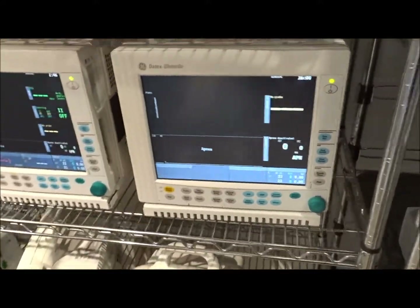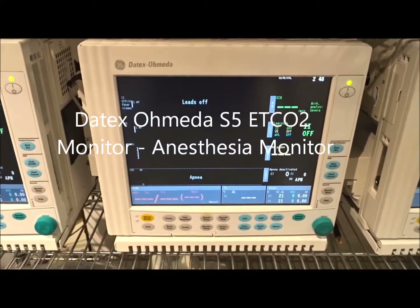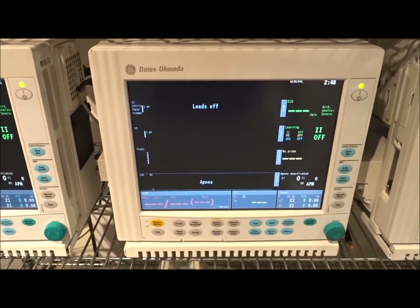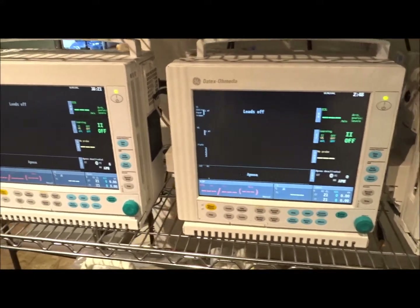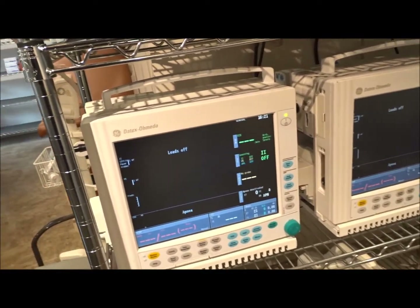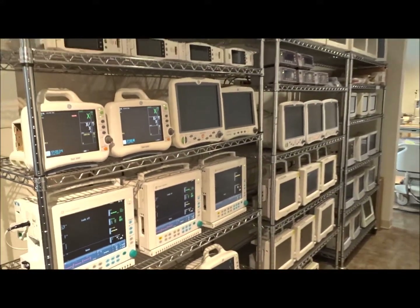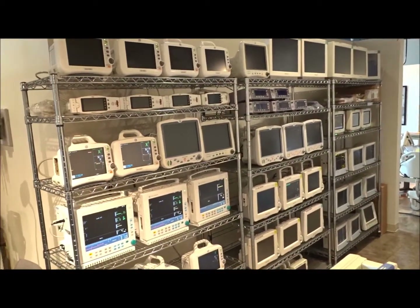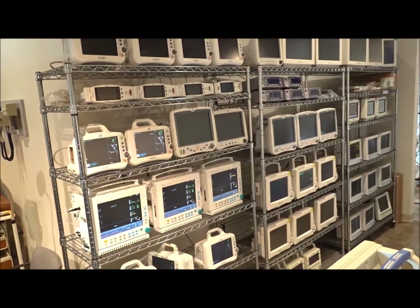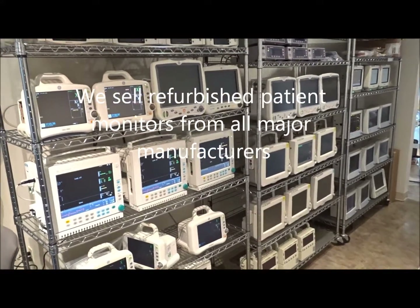Some of the other monitors that are going to have your ETCO2 are going to be your Datex Ohmeda's. Over here we have a host of Datex Ohmeda patient monitors, vital sign monitors, and these also have your ETCO2. We also have a full surgery center set up right next to me here in the showroom in Richmond. If you're looking for anesthesia monitors and end tidal CO2 monitors, there's a wide variety made by GE, Philips, Datex Ohmeda, Datascope, Alaris, and Welch Allyn — many of these set up with ETCO2 patient monitoring.